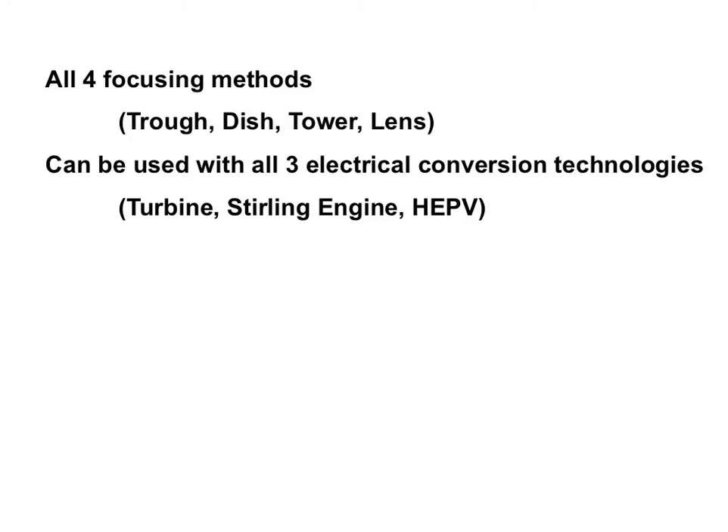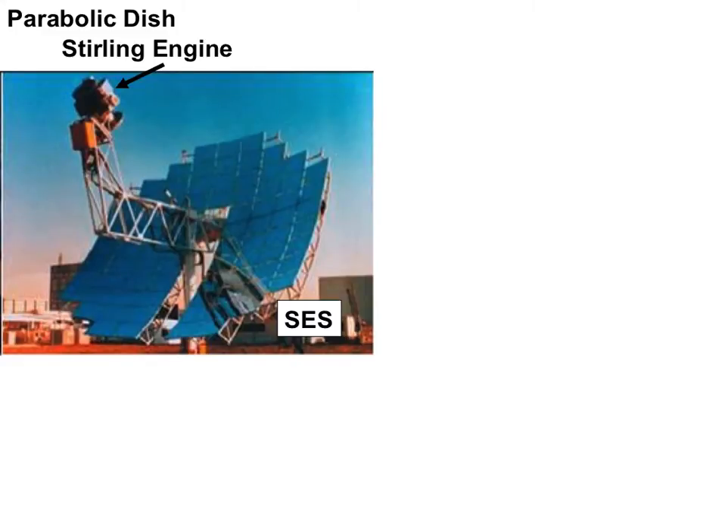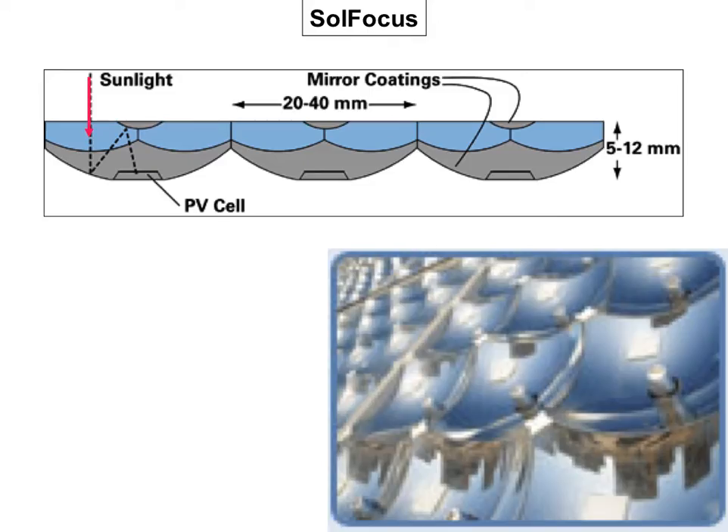It's important to understand that all four focusing methods can be used with all three electrical conversion technologies, so you can have a dish drive any of these. For example, this is a Stirling engine from Stirling Energy Systems that goes right at the focus of this parabolic dish. However, Solar Systems puts a high-efficiency photovoltaic at the focus. The solar power tower in Barstow has a turbine heated with the concentrated sunlight, but they could also put a high-efficiency photovoltaic right there at the center. Sol Focus uses high-efficiency photovoltaics at the focus, though solar thermal electric wouldn't work for these very small units because you'd have a problem dissipating heat before it could turn a turbine.